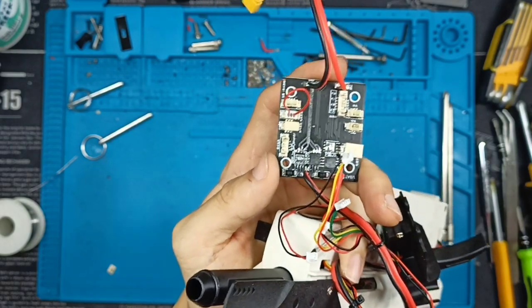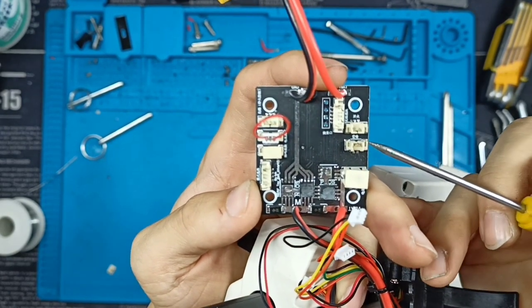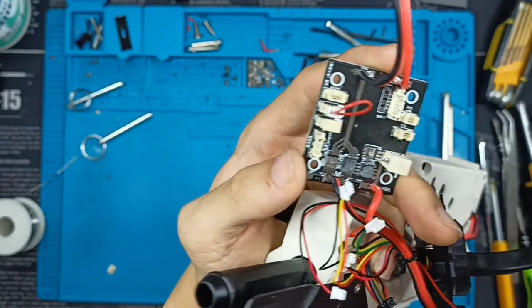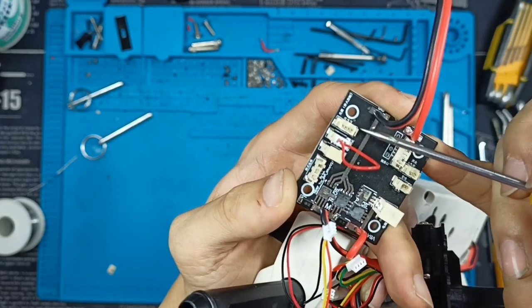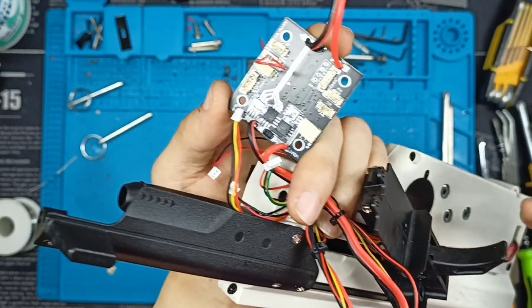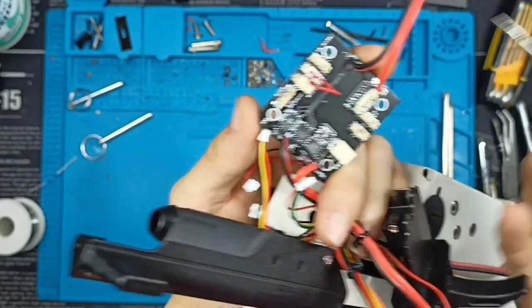Before I reconnect the sockets, let me explain what each one does. This connector is for the trigger — it detects the signal from the trigger. This one is supposed to be for the bolt lock, but I'm not sure why it's present on the standard since there's no bolt lock on the standard. This one detects the optic sensors, meaning the firing system — it receives signals from the optic sensors. And then this is the fire selector switch. That's pretty much it.